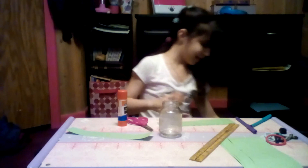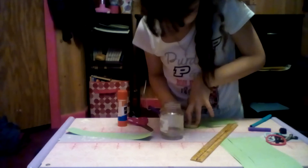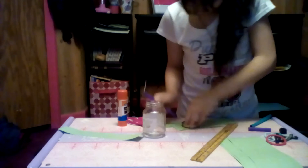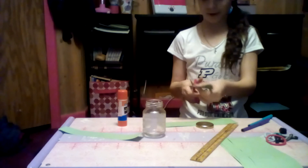I'm going to take off my lid and put it right there, and I'm going to trace around it so that way it can have a little circle itself. And then I'm going to cut this out as well.